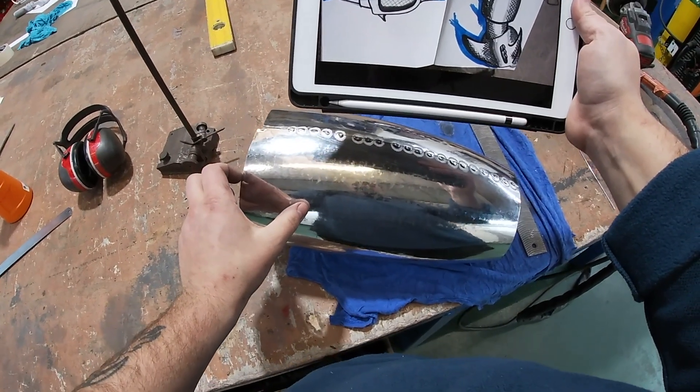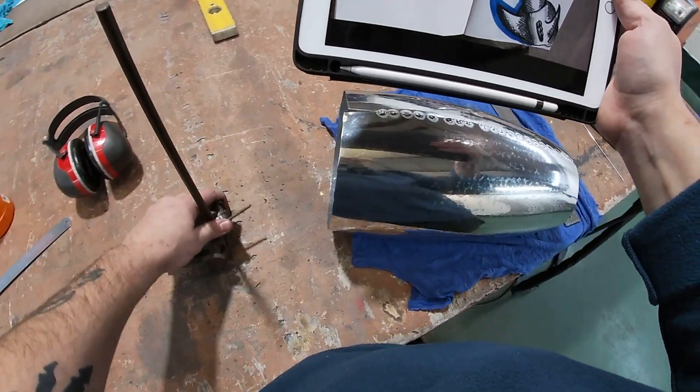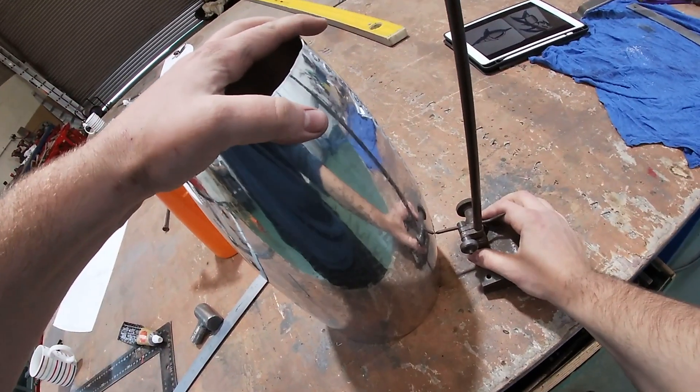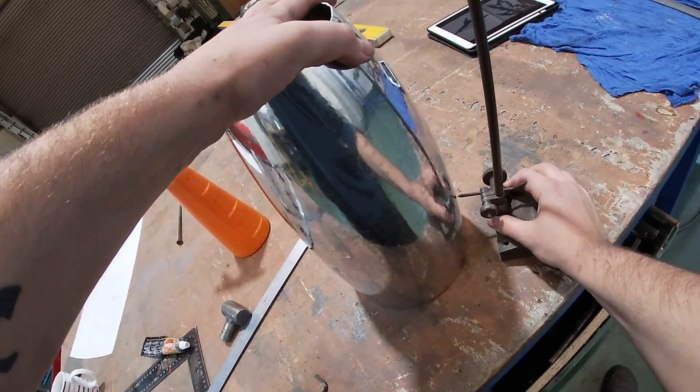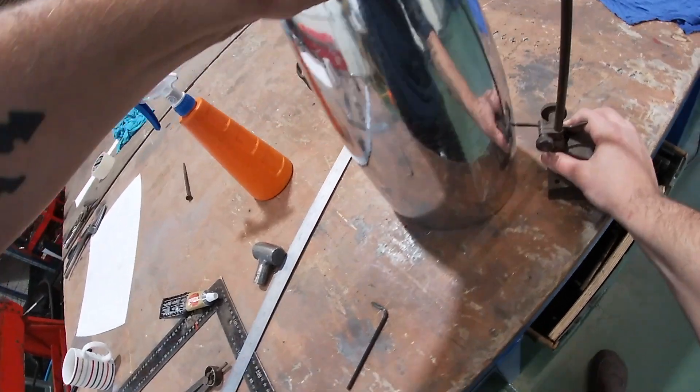Probably going to lose a little bit off there — probably about there. I'm going to use our little even line marker thingy.